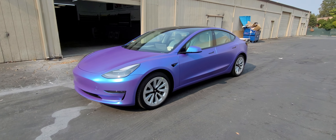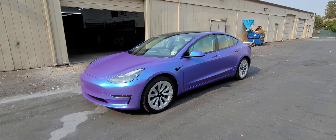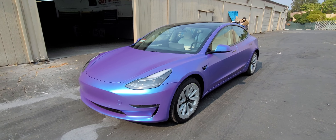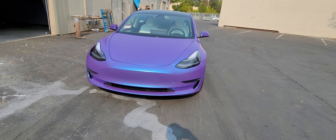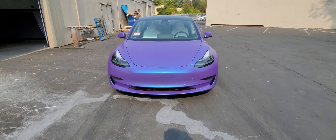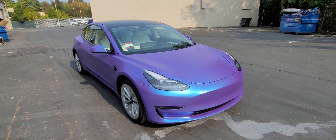This was done in 3M Glacier Flip Chameleon, so it's more of like an electric bluish-purple, as you can see in the pictures — came out really good. This was a rather difficult wrap, just because this material doesn't like to stretch too well without distortion, but it came out really good, really happy with it.